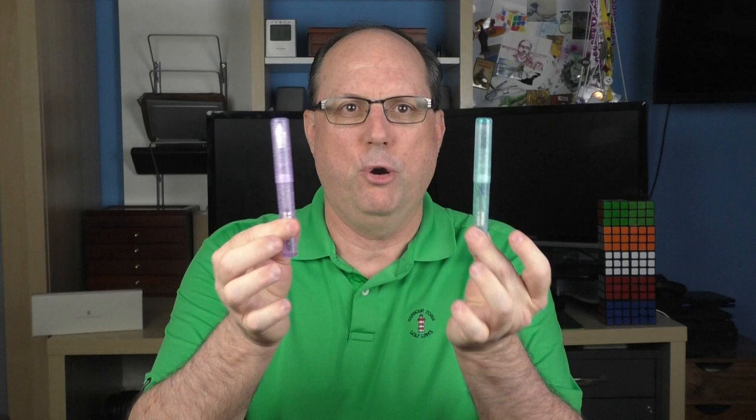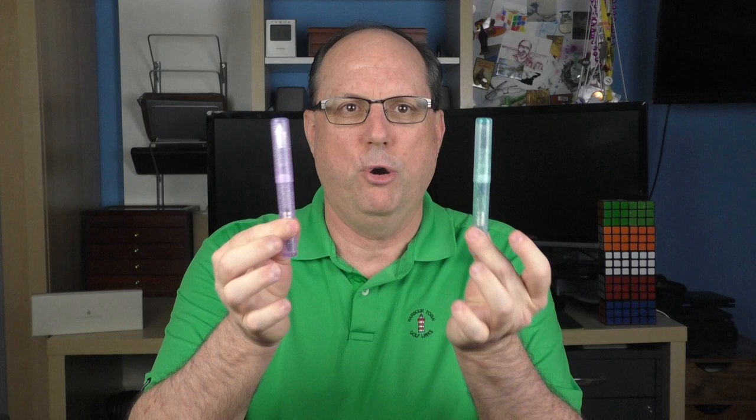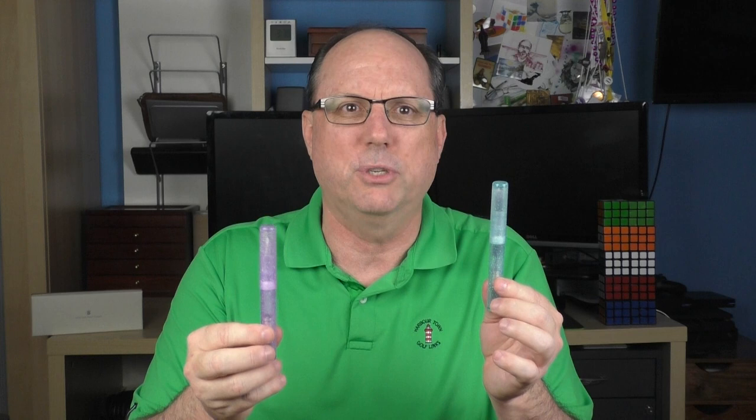The pen arrives in a simple box, and inside we have the pen. This is the blue model, and I also have a purple one as well. I think the blue shows up nicely on camera, so I'm going to use it mainly for the review. But during some pictures and size comparisons coming up later, you'll get a closer look at the purple color.